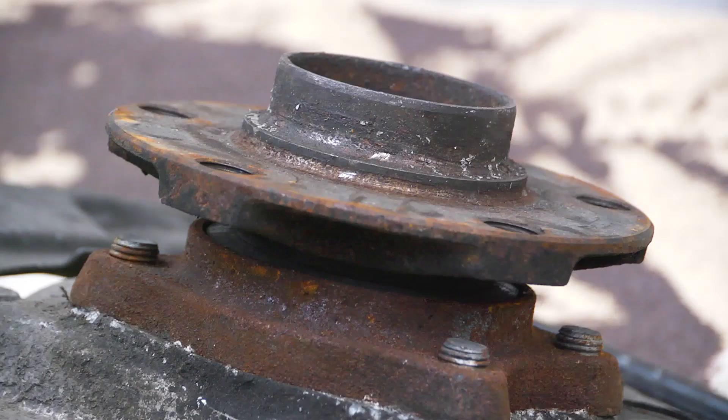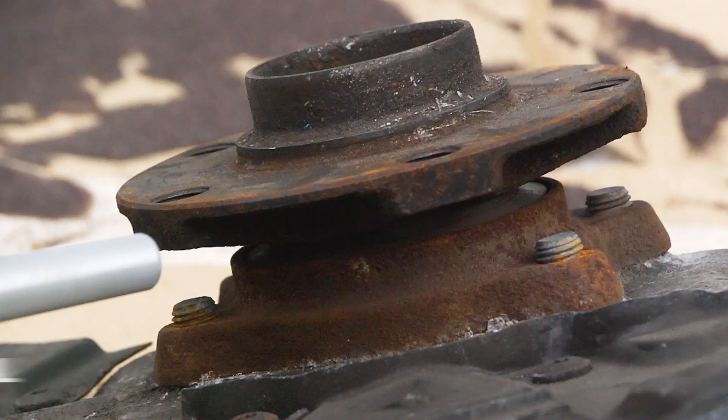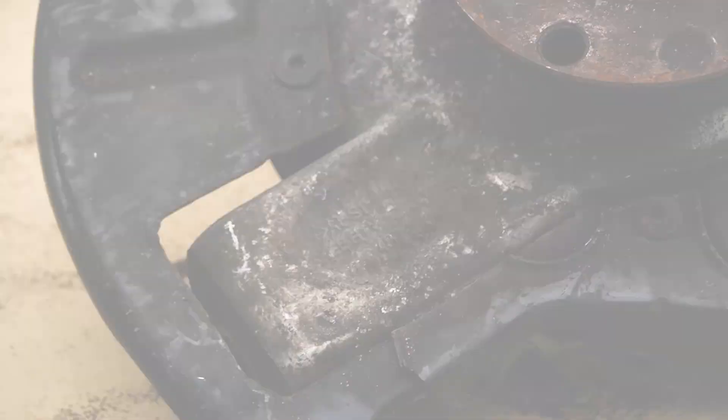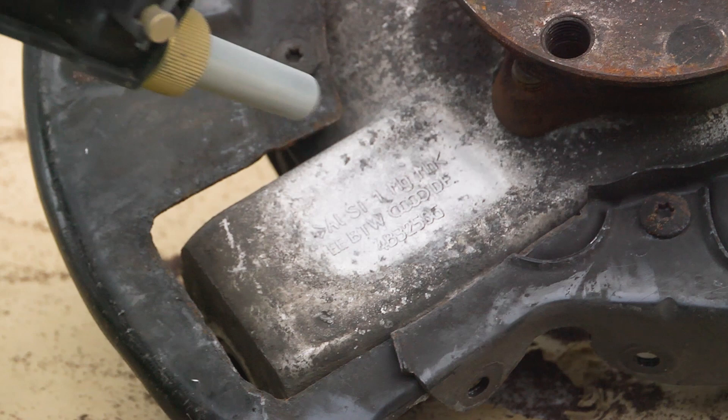The amount of blast media fed to the nozzle is easily adjusted. Particularly good for removing corrosion — watch the rust disappear in front of your eyes. Cleaning dirty, corroded and pitted surfaces becomes a breeze and brings old surfaces back to life.